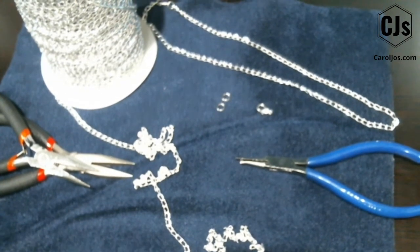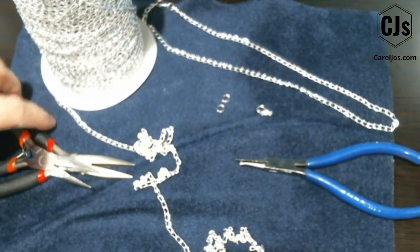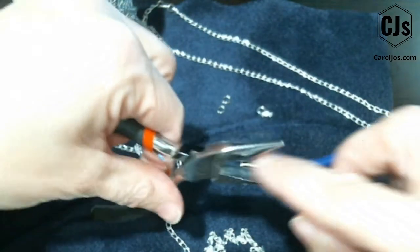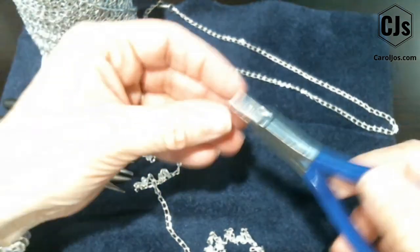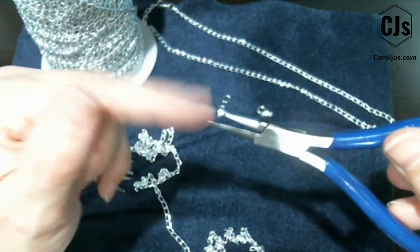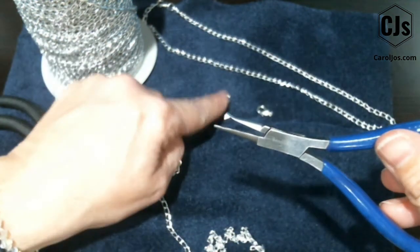For tools, you'll need a ruler — my ruler is down below because the light is really shining on it today. I have two flat-nose pliers that do not have any grooves on them, just the smooth ones. I also have a split ring tool — this isn't a necessity, but I love it because it saves my nails when you want to open up the split ring.